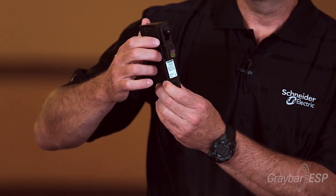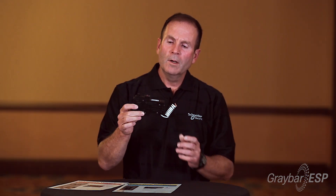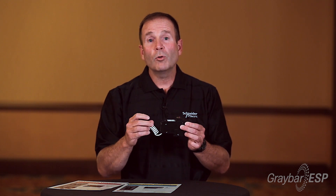The way you can tell it's a Dual Function Circuit Breaker is it has a purple push-to-test button. The reason I call it a Dual Function Circuit Breaker is that it has both ground fault and combination arc fault trip capabilities built in one breaker. This particular breaker is a HOM120DF for Dual Function.